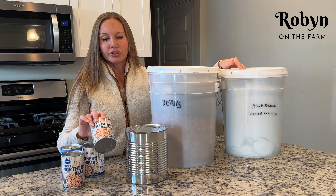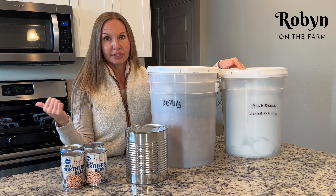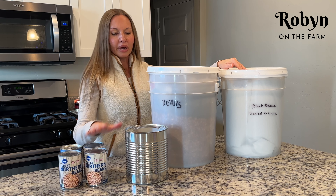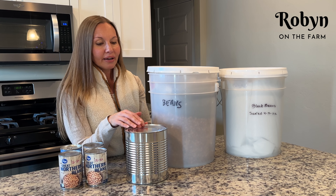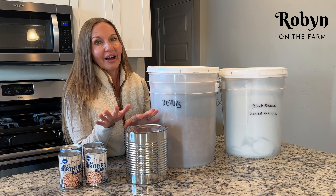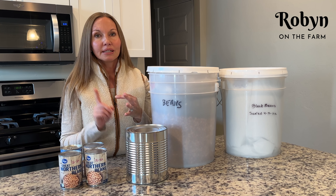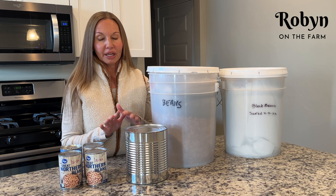I do like having canned beans also for quick situations — like I'm out of time and need to throw some beans in the crock pot with our meat. But anyway, 60 pounds of beans per person, and I think that is way low. I think you should store at least double that. In our household, we have black beans, pinto beans, and white beans — those are the main dry beans that I store because that's what I use.